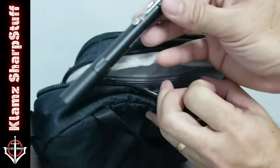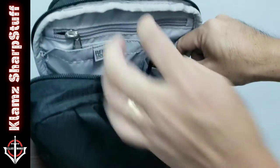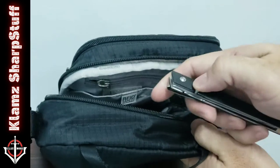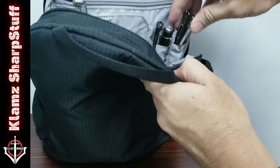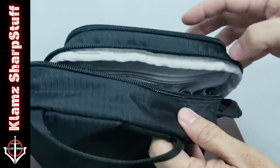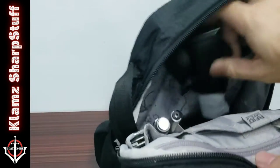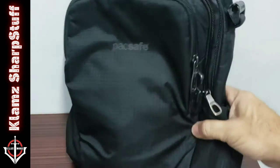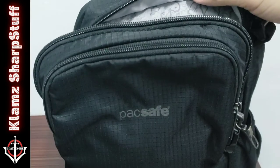Nitecore penlight, a little knife here — this is a CRKT CEO — just to open packages and handle some light stuff. So this is a sling bag, not too loaded. It looks like a harmless bag.